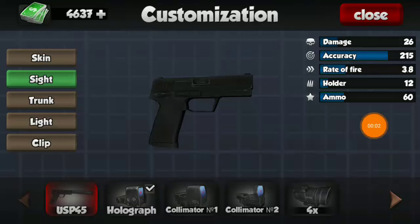Hi guys, welcome back to another video. Today I'm going to be customizing my USP for best performance and showing you guys the best customizations to add to maximize the performance of this weapon. So let's get right into it.